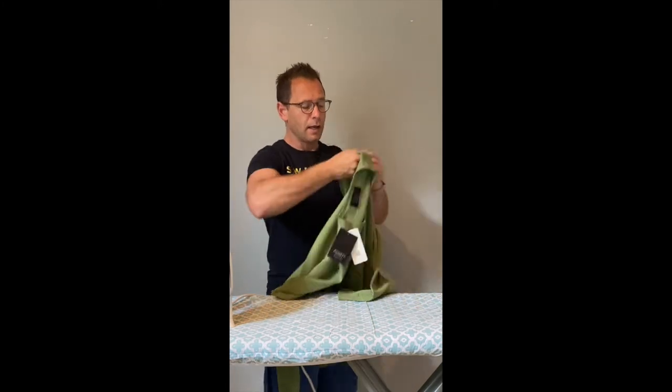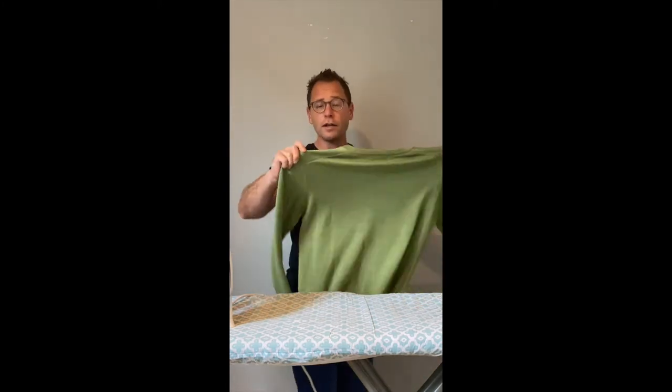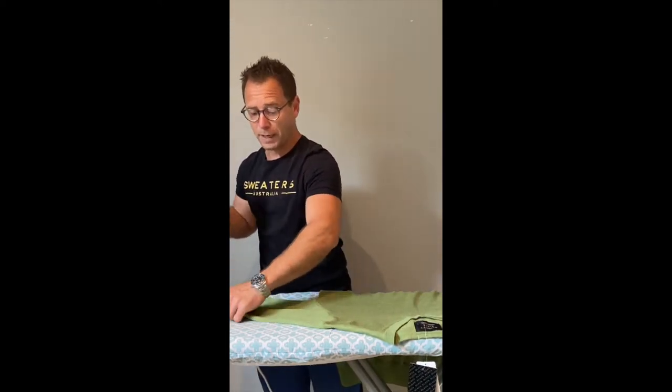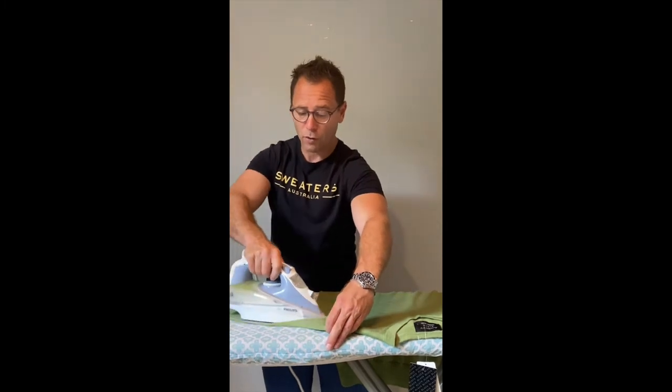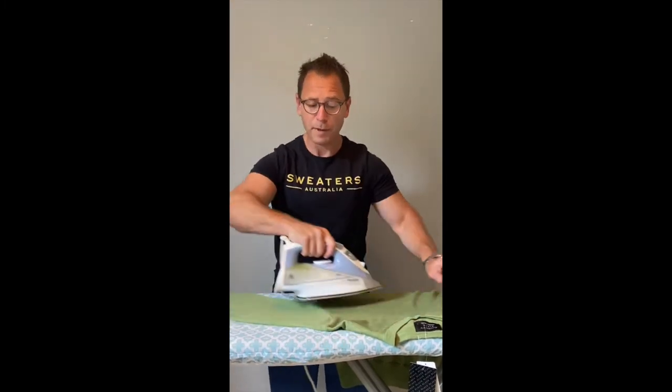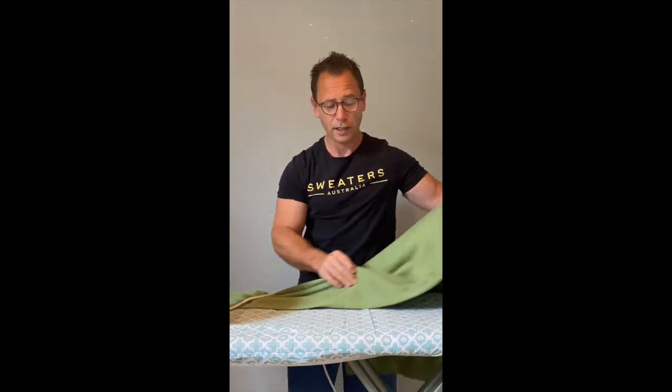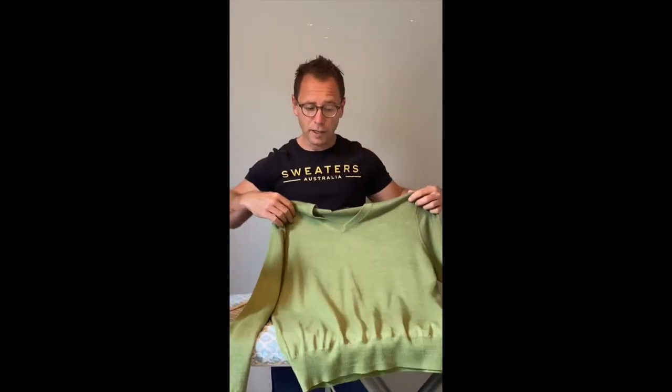Not only can you iron out stretch marks, but you can also iron out crease marks from wearing or folding, and it makes the jumper look pristine. It's effectively like giving it a dry clean. Sometimes I just iron my sweaters instead of washing them — the iron kills all the germs, makes the jumper look brand new again, and even the smells can come out from the heat of the steam.